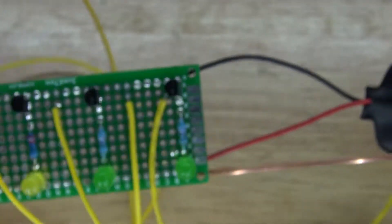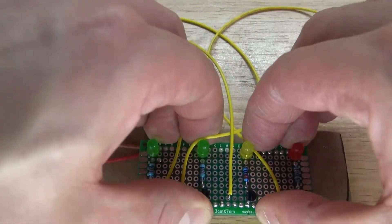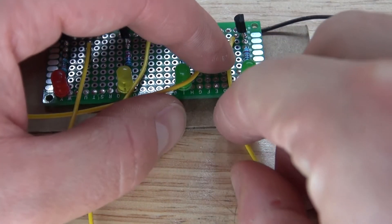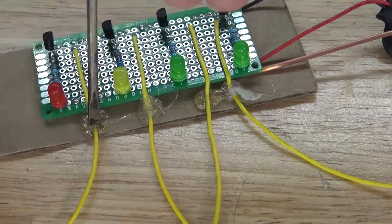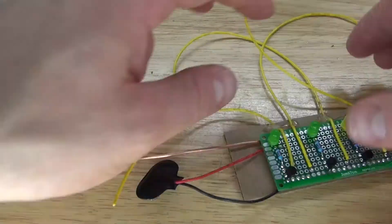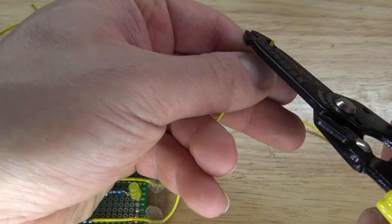Next, take this piece of cardboard and attach the circuit to it using some hot glue. Hot glue it onto the cardboard, then put some hot glue on the side to glue down the wires. Repeat the same process with all three wires. Next, cut all of these wires to the length that you want to be able to measure the level of the water.